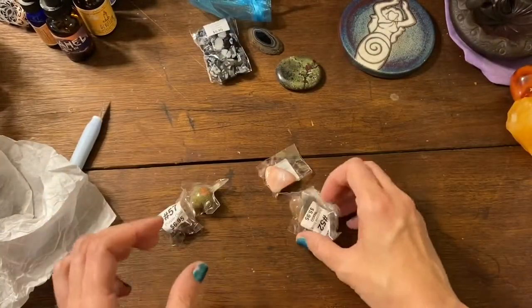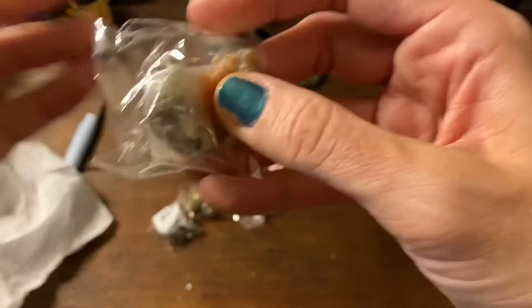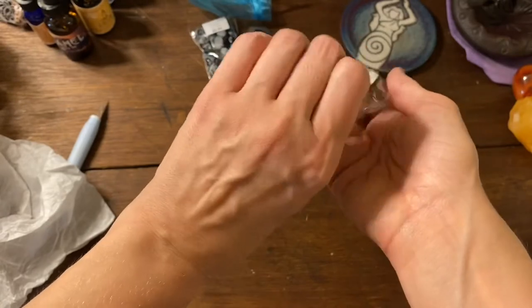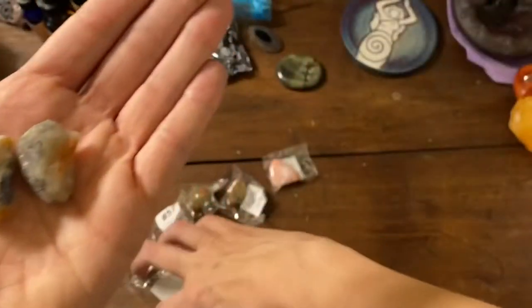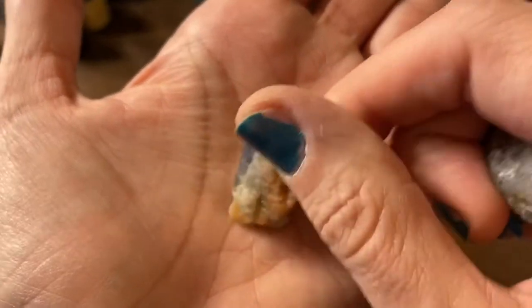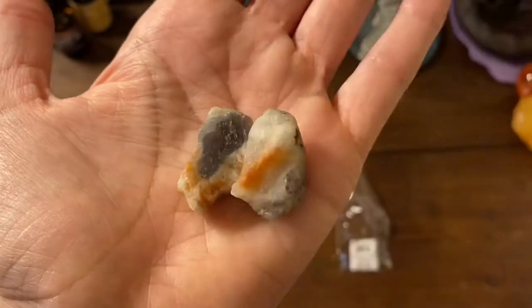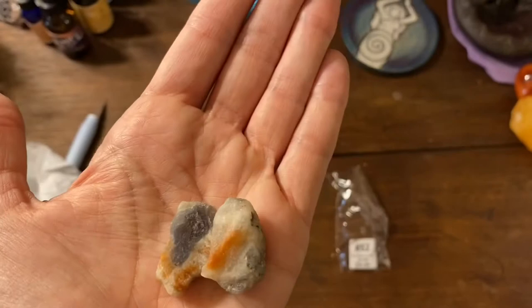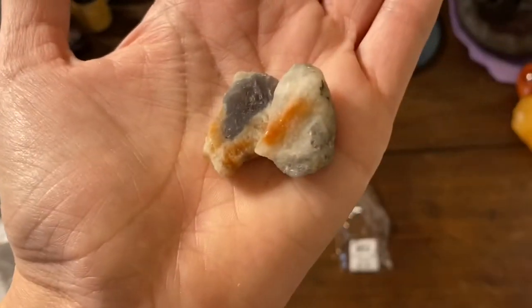All right, let's see what I got here — I got the sunset iolite BOGO, and these are rough stones. Sunstone and iolite — iolite's the blue and then obviously the orange color is the sunstone. Very cool. I've got a little baby sphere that I got before, and now I have some rough pieces.